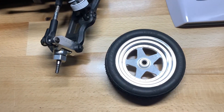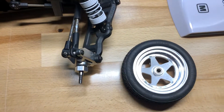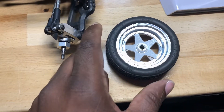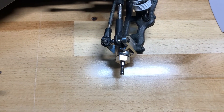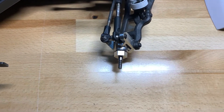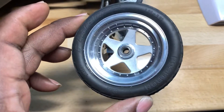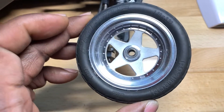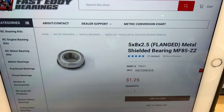Quick video — I've been asked a couple of times how I mounted these 2.2 Kyosho wheels with no hex onto a Slash with a hex. I didn't want to do any major modifications, so I measured out the center and found that it takes a 5x8 bearing. I went with a flange bearing — that's the one I used.